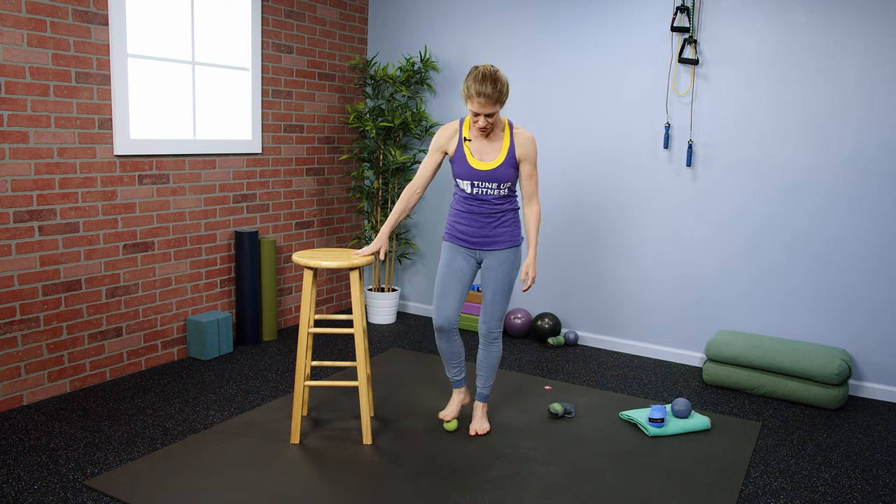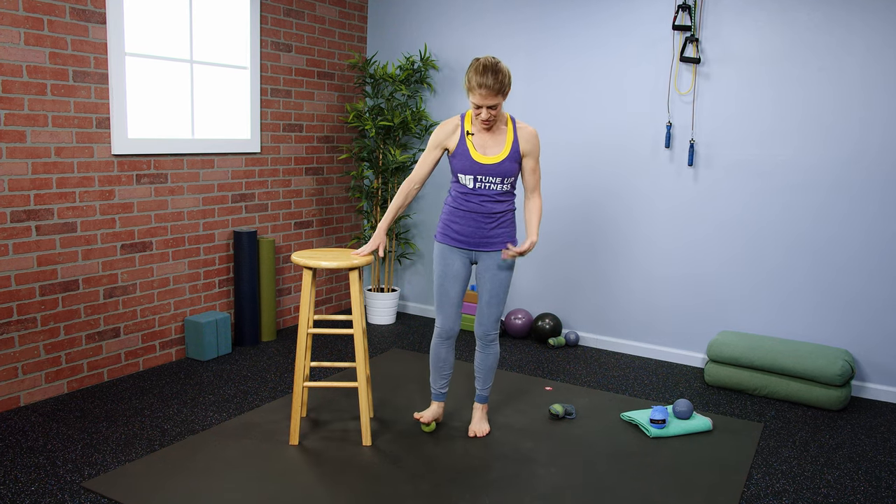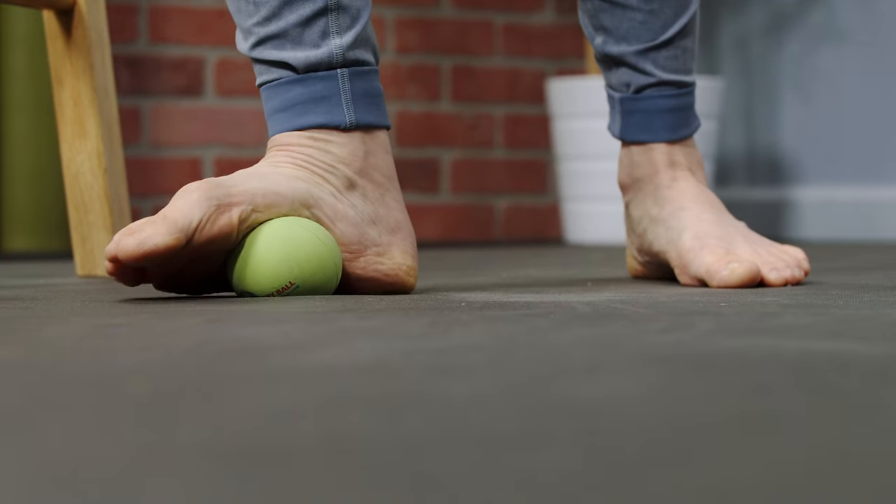Then stand off and change sides. Already, just on the other foot, you might feel that the foot in and of itself is broadening.